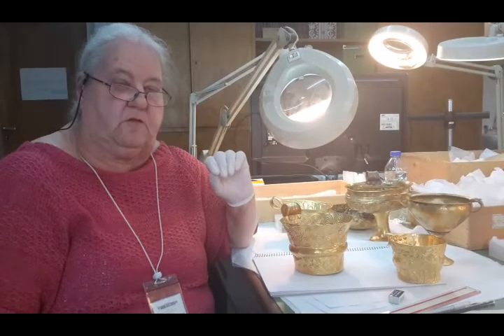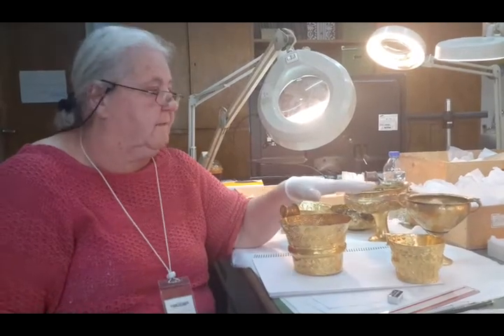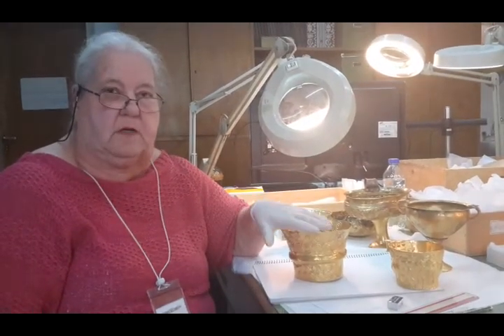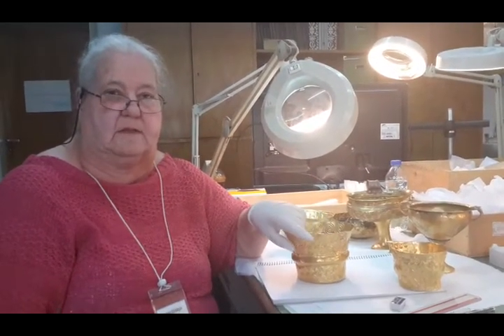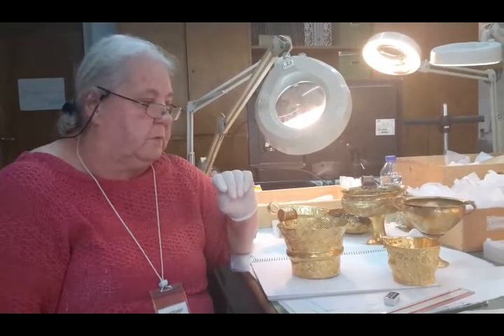It doesn't seem to be from any of the published books, and he hasn't come here and seen these. The firm I'm talking about is called Nathan and Hayes, and they used to be in Ickniel Street in Birmingham. They made superb copies.